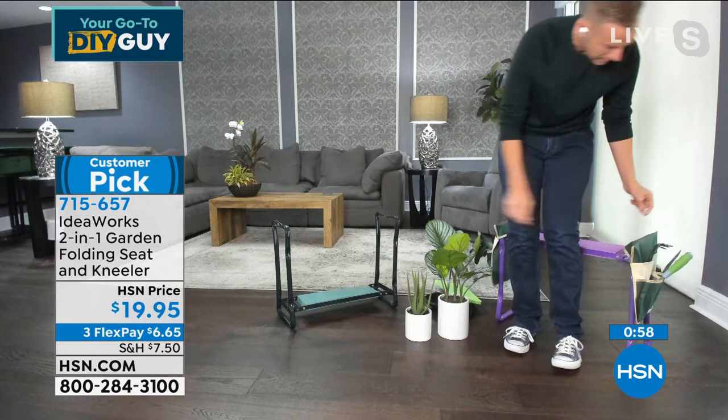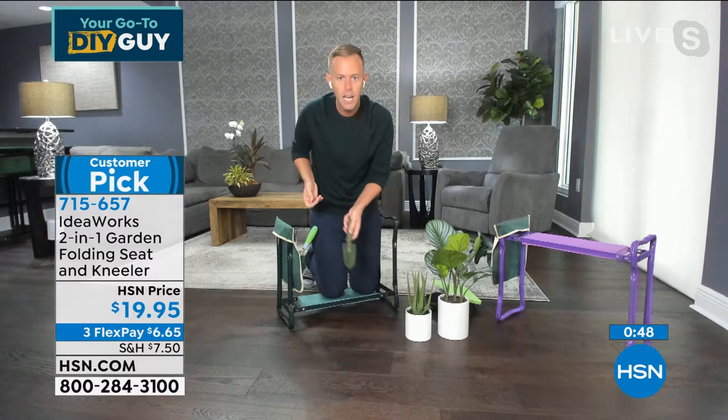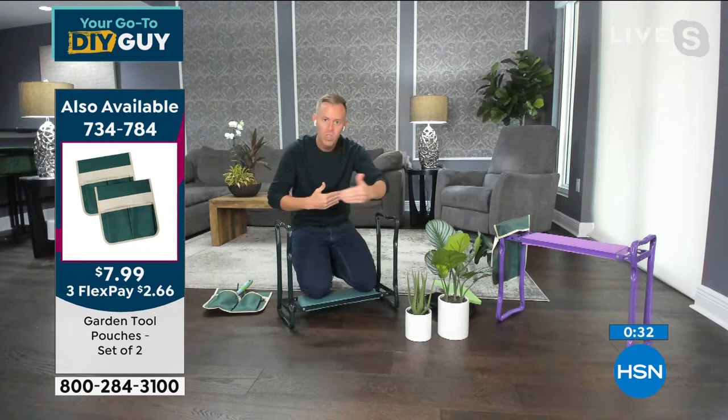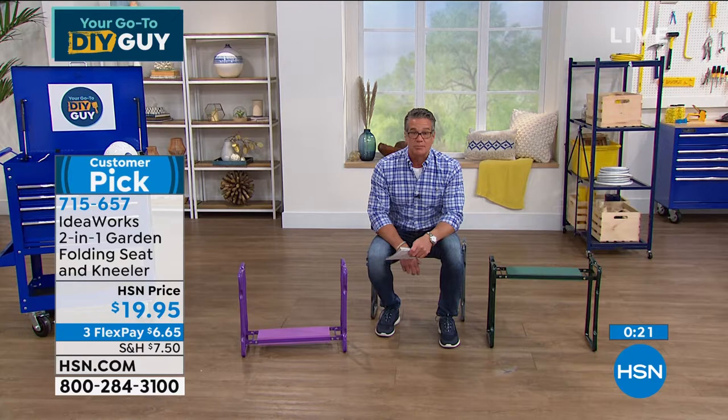You get two pouches — one for each handle — so as you're kneeling and need your tools, you can take them right out. There's also an extra-large version on HSN.com, which is just longer, same width. At the end of the season all you do is fold it up and store it wherever you need it. It's really convenient.